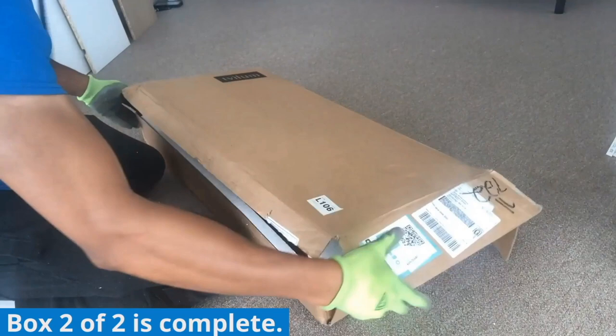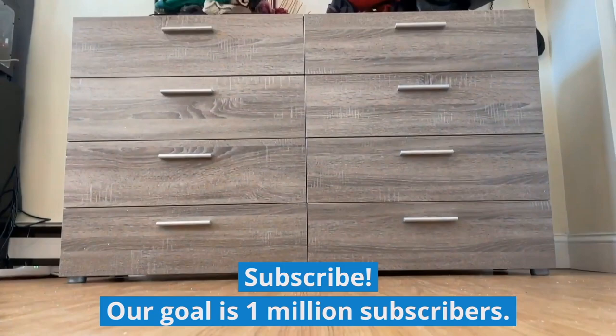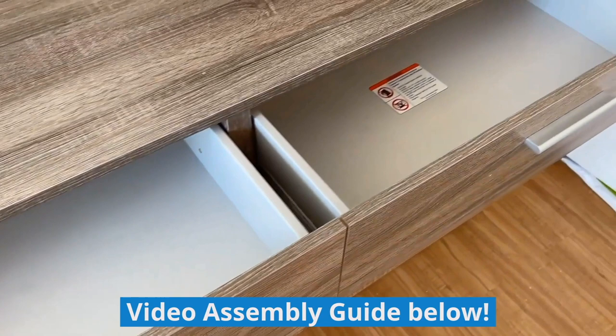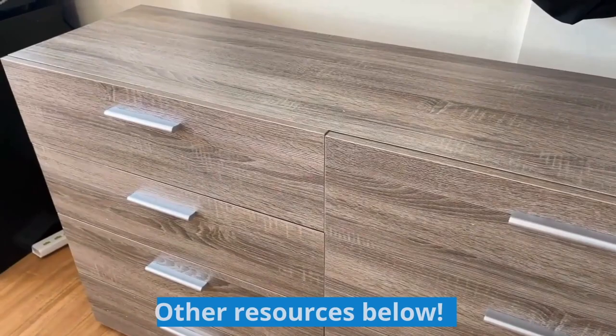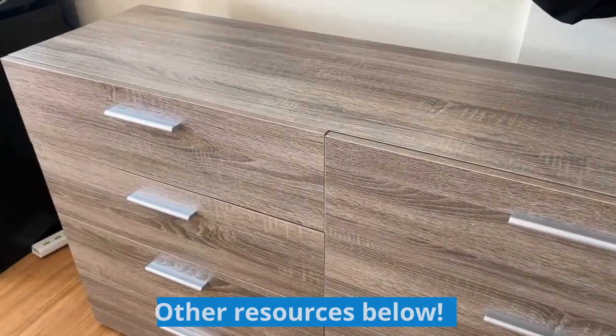Box two of two is complete, so we can pack everything back inside. Hopefully your unboxing goes as smoothly as this one did. If you enjoyed this unboxing, please subscribe to the channel and help us reach our goal of 1 million subscribers. If you want to learn how to put this dresser together, there will be a link to our step-by-step assembly video on screen or in the description. If you want to watch our full detailed review, there will also be a link in the description, as well as resources on where to buy this dresser.